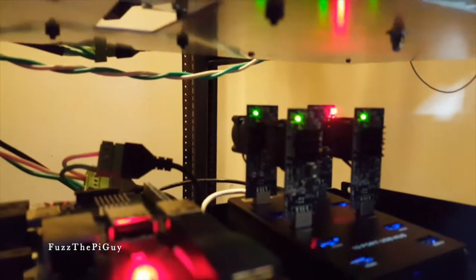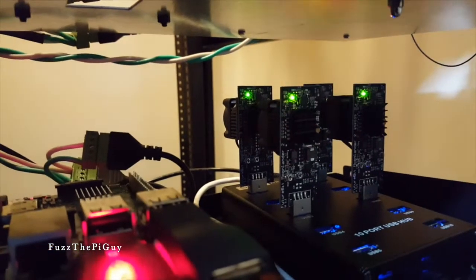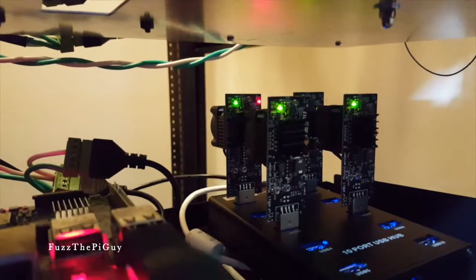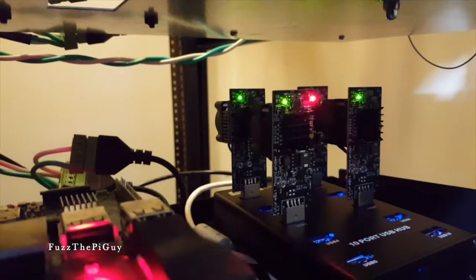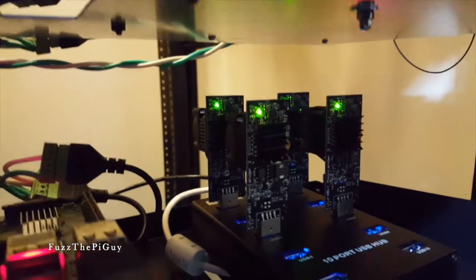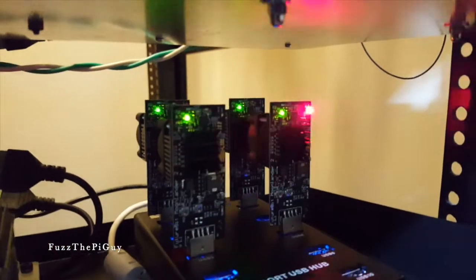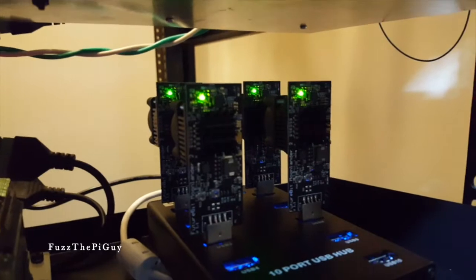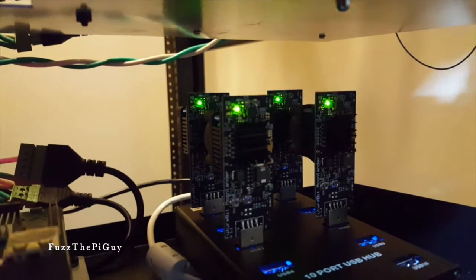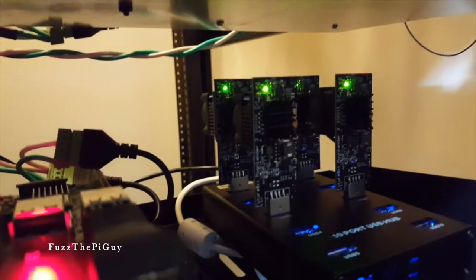We're back now — I just want to show you these running. As you can see, when it's flashing red that's a good sign. When you have one that's not flashing red, it's probably not working and you might have to restart the miner or double check the power. The green light means it's powered up and the red blinking light is a good sign.